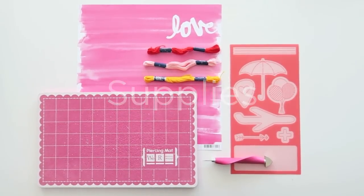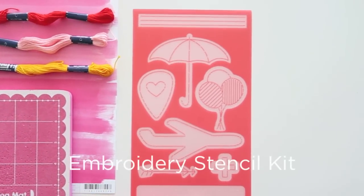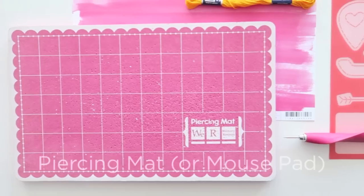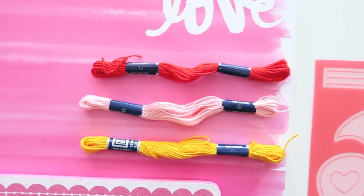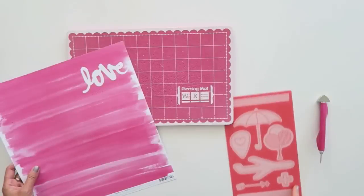Here are the supplies I'll be using. In addition to scissors and a pencil, I will be using this embroidery stencil kit, this paper piercer — which is also a brad setter from We Are Memory Keepers — a piercing mat (you can use a mouse pad), some craft thread, and a hand sewing needle, and this sheet of patterned paper. You can definitely use card stock as well.